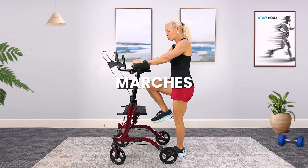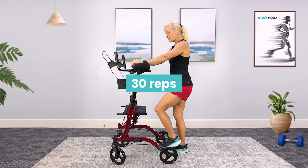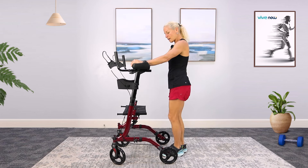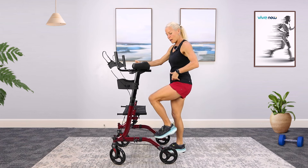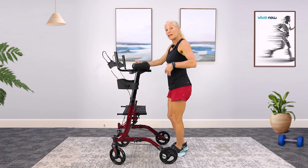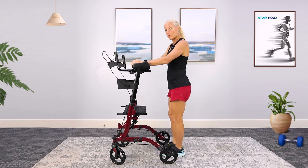Give me a total of 30 marches, one for one — so one, two. Notice how my knees are coming up to a 90-degree angle. This is great for the hips as well, and it's going to help you as you take those steps. All the way up for a total of 30.